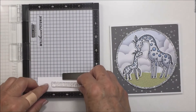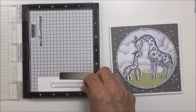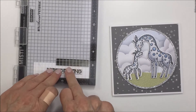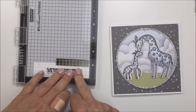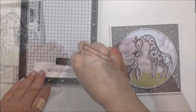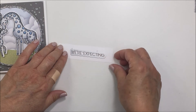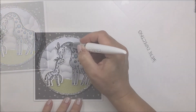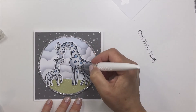The 'We're Expecting' sentiment in the Safari Babies stamp set I thought was just perfect for what I wanted this card to be for. I love this sentiment for this card front. I'm stamping it out onto my Neenah cardstock with some Versafine Onyx Black ink, and I've taken the companion Honeycut die and cut that out.